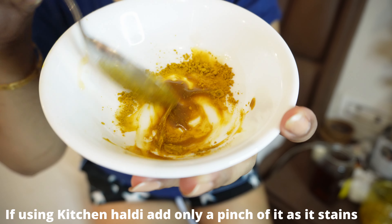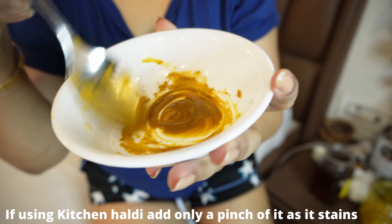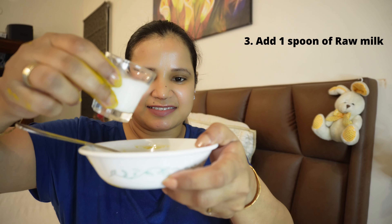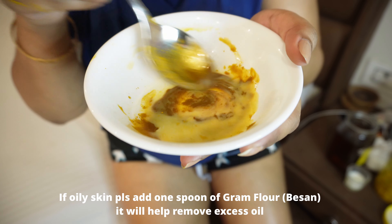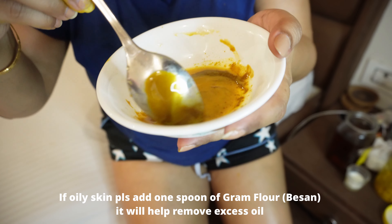Now we add one-fourth chambach kasturi haldi, which we call wild turmeric. Now we add our third and last ingredient, which is milk — one chambach milk. Take care, you need raw milk, not boiled milk.